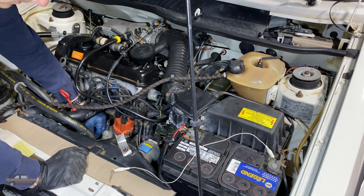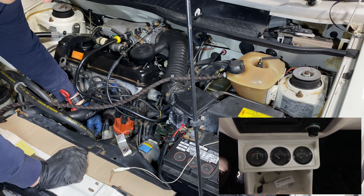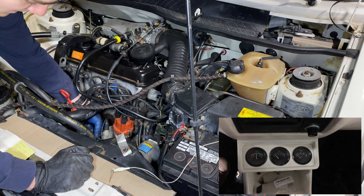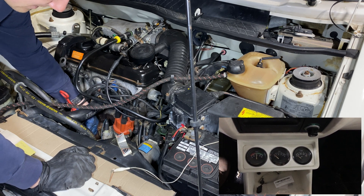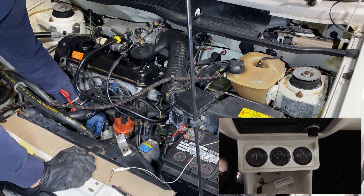The first gauge that we have is going to be this temperature sensor, which is this green wire mounted on the oil filter here. If you unplug it, the temperature gauge should read zero. If you ground it on this housing here, the gauge should spike. If it does that, then we know that everything works and we just have to replace the sensor.